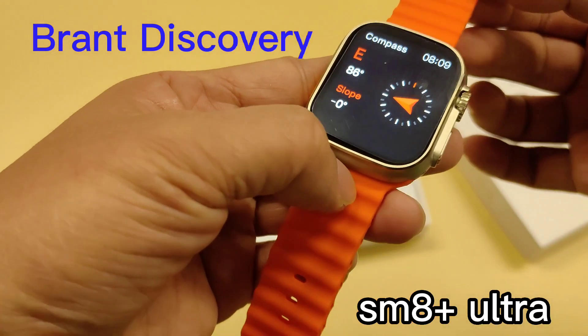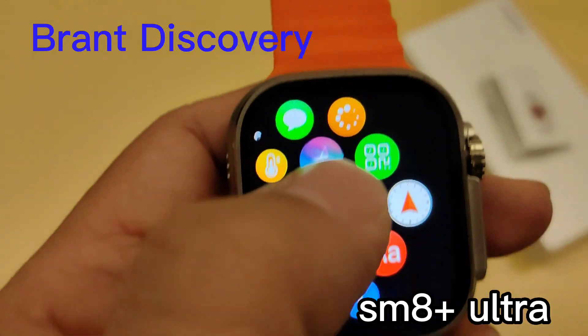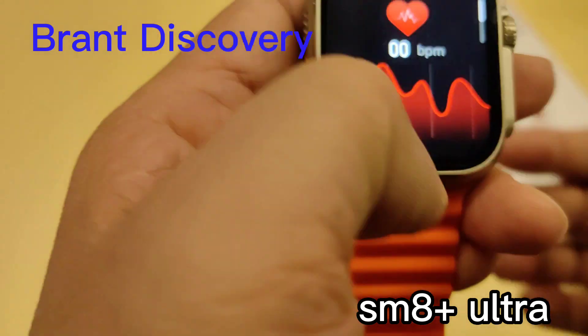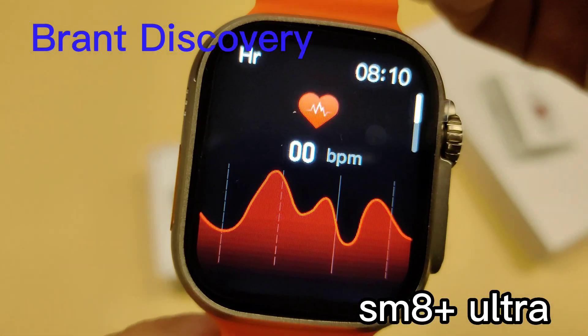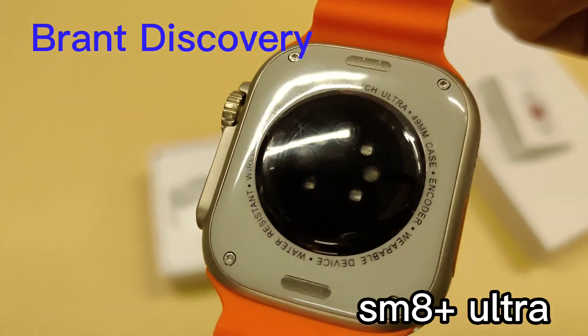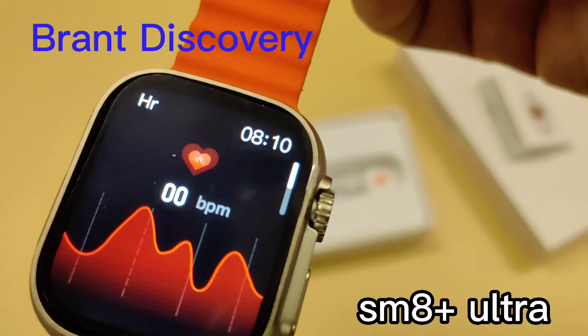Now let's take a look at the heart rate function. The SMA Plus Ultra smartwatch uses a true heart rate sensor inside the watch. It can also detect whether you are wearing the smartwatch correctly before the test.